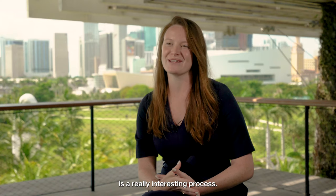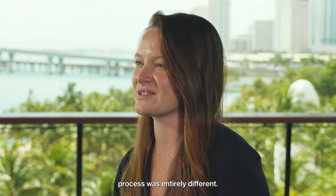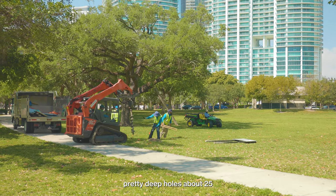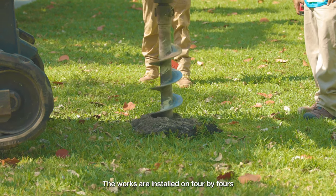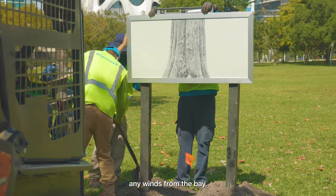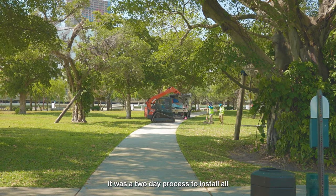The installation is a really interesting process. We're more used to installing works in the gallery with our preparation team, so this process was entirely different. Thanks to the help of Bright View Landscaping, we were able to dig pretty deep holes — about 24 to 25 inches into the ground throughout the park — to get the posts in. The works are installed on four-by-fours and dug into the ground to make sure they withstand any winds from the bay.